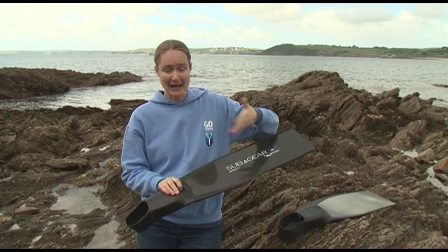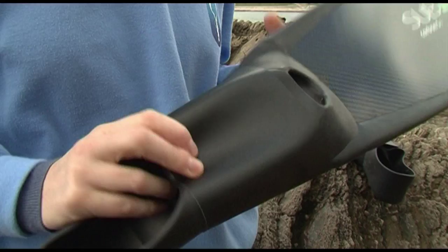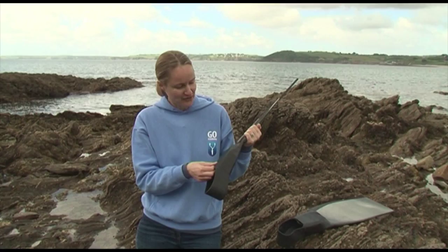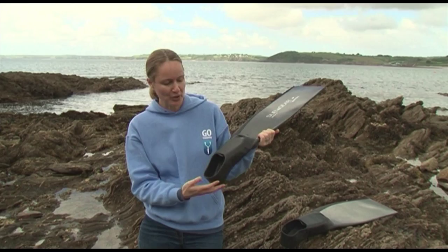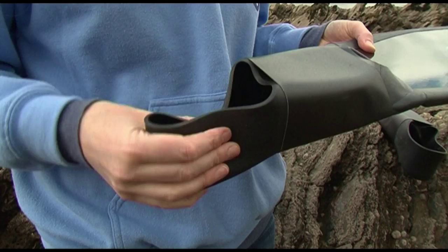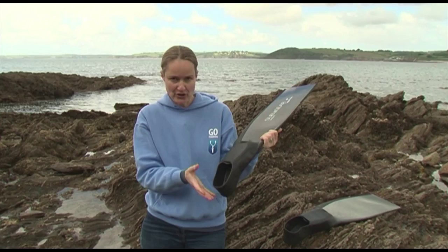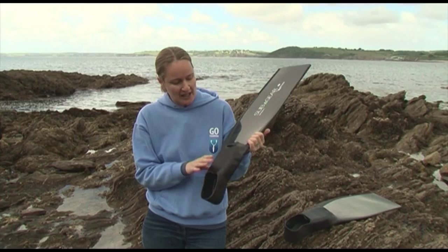The real revolutionary part about these fins is the foot pocket, and particularly this bit of what looks a bit like duct tape, which isn't, that fits over this part of the foot. You put the foot in and it's actually really quite soft and pliable. Normally the whole foot propels the blade through the water, but with these ones the idea is that this band across here is very tight and that's where you get the force from. You can also get different bands for different sized feet, which is quite different.